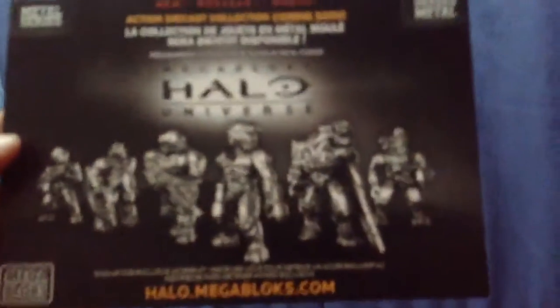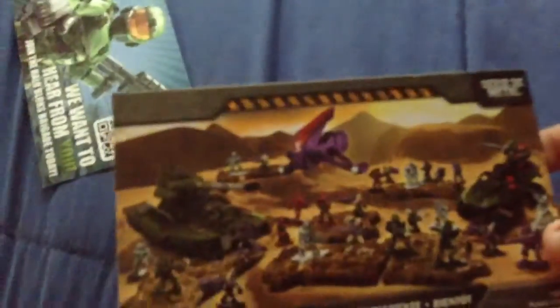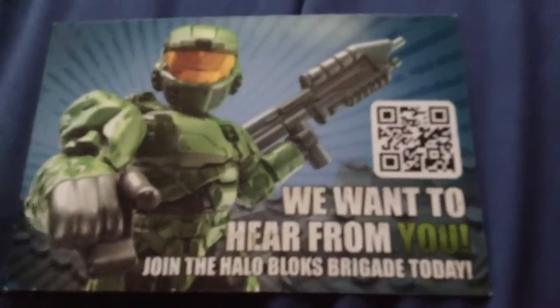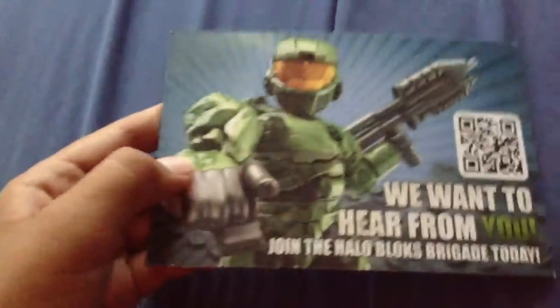Moving on to the set. There's no age restriction insert. Here's how to build the figure, the pieces, and the instructions. It does come with the Halo Universe little booklet, which is pretty cool. It also comes with this card that talks about going to their blog and stuff like that.